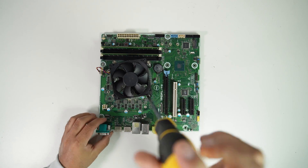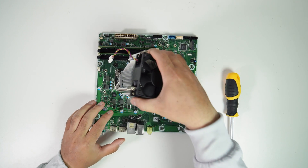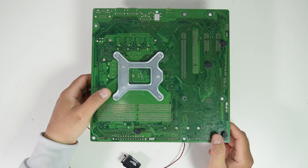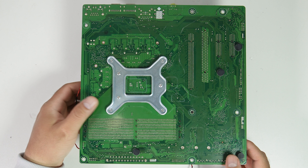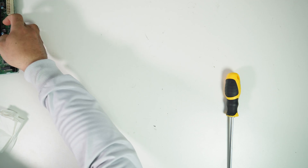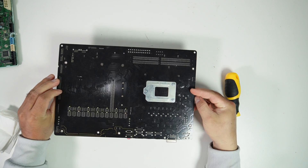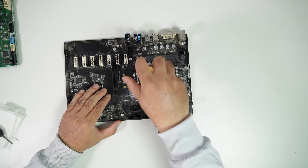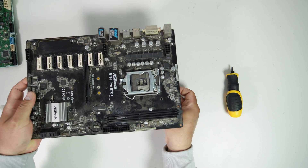Let's remove the CPU cooler and clean the thermal paste. The Dell Precision T3630 motherboard uses a proprietary CPU backplate that is combined with the CPU and CPU cooler mounting bracket. To install a standard CPU cooler, I need to replace this backplate with a standard one. I have an ASRock mining motherboard that's still working but not currently in use, and I will exchange the CPU backplate with it.